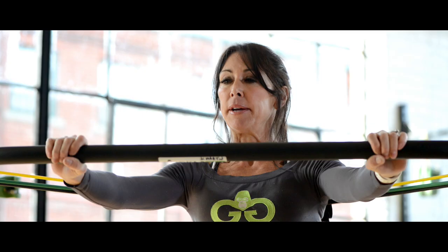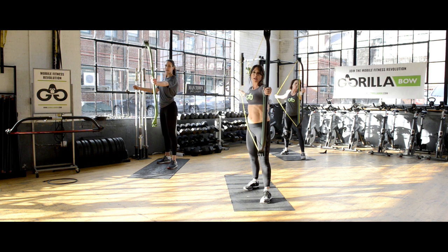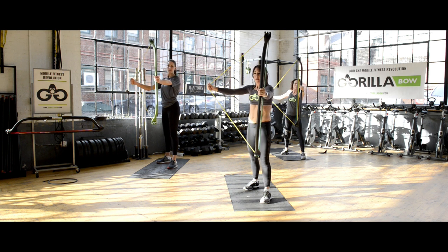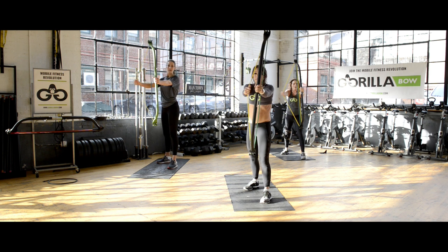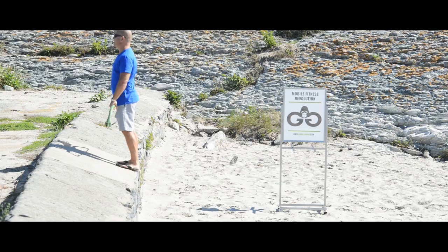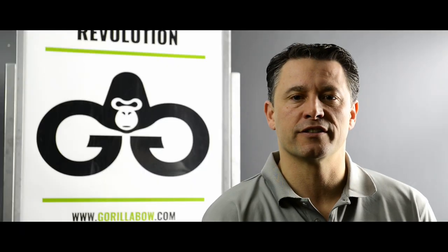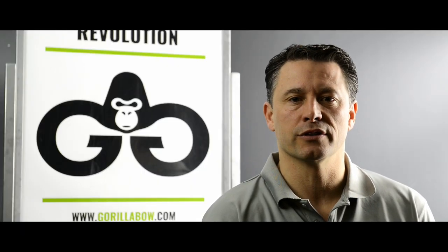A successful campaign will allow us to bring Guerrilla Bow into full production and create free workout videos. Become part of the Guerrilla Bow family by backing this project today and join the mobile fitness revolution. Thank you.